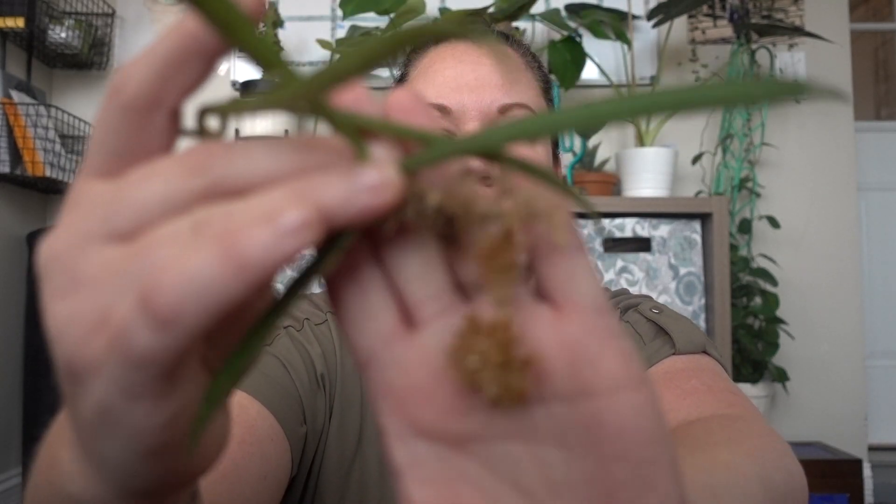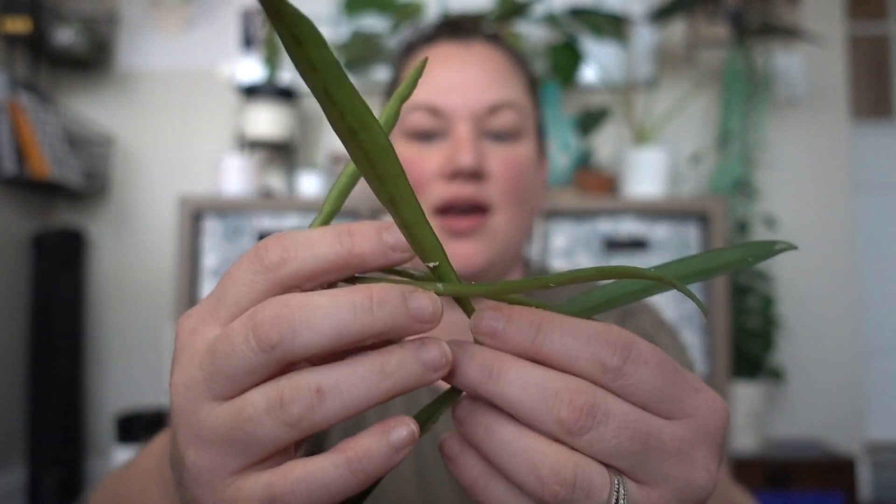And this is a Hoya shepardii! Oh my gosh — I have recently gotten so much into hoyas. Look at this! It has a nice root system too; the sphagnum moss is just gripping onto those roots. Look at how long these leaves are — isn't that cool? I'm so excited.